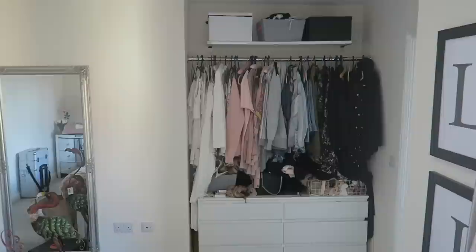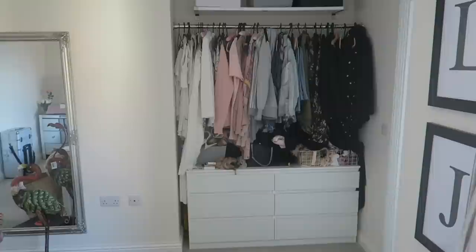My next hack is my DIY IKEA hack wardrobes. I actually have a whole video all about these which I'll link below, so go check it out if you're interested. They were so reasonably priced — definitely under a hundred pounds — and they look great. Mine could do with a declutter, but go and check out my video for more information on this hack.